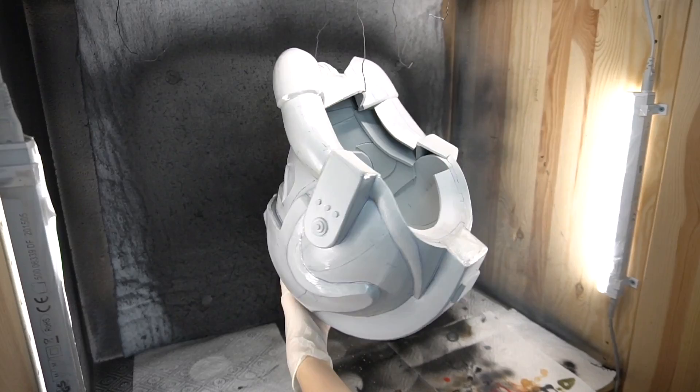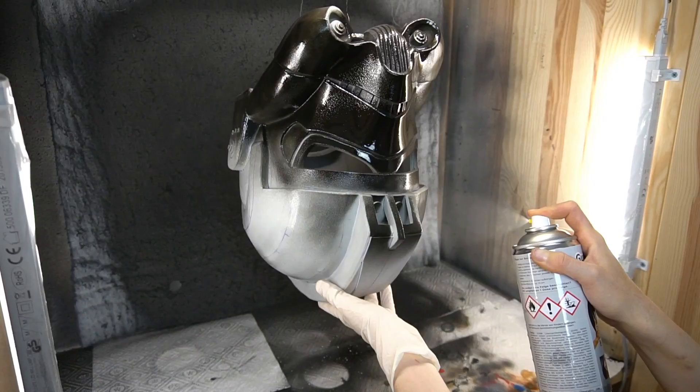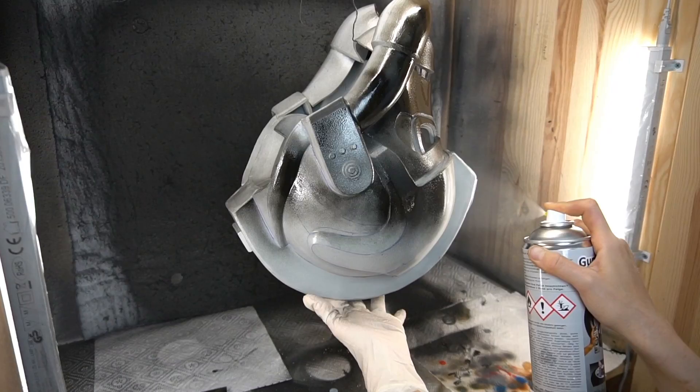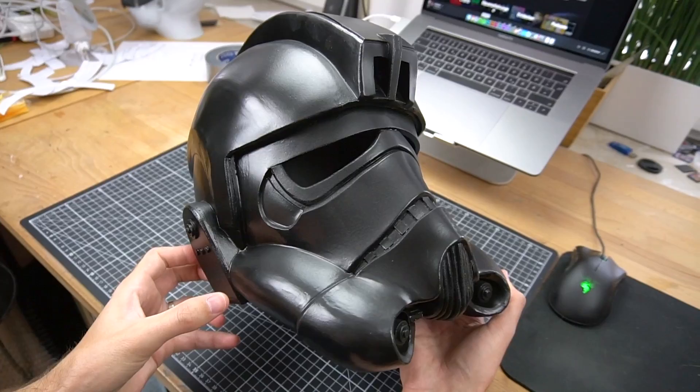Next I applied three layers of Gummi Dip. This stuff is quite similar to Plasti Dip, but it's more fluid and creates a smoother finish. Since the helmet is round and pretty large, I had to spray different sections separately. This took some extra time. The result, however, was smooth and already quite shiny.